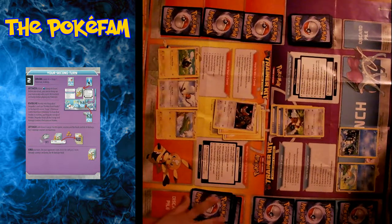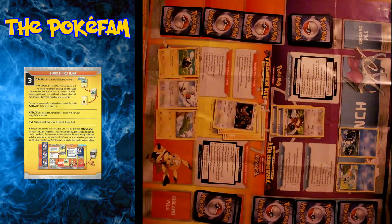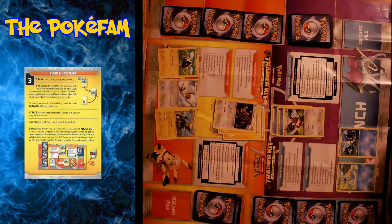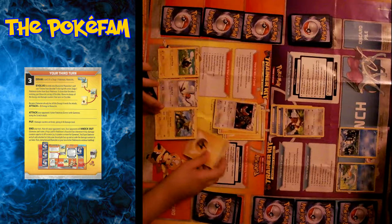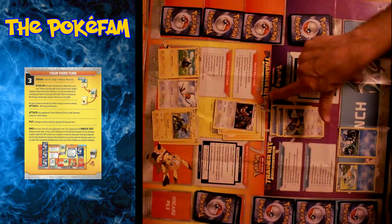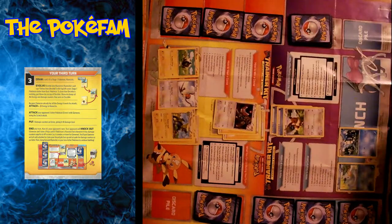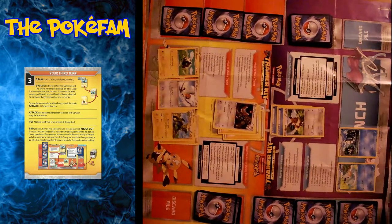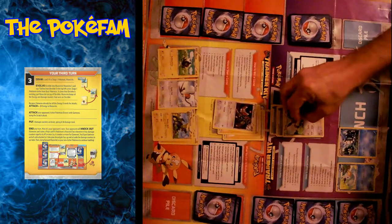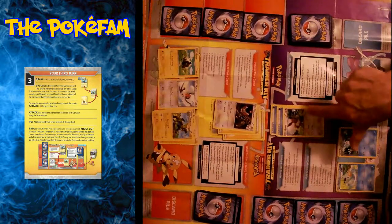Now it's Hannah's turn. She draws a card — it's Meowstic. It says to evolve the Meowth. Then to attach an energy to Meowstic. And that's a good idea because if you'll notice on Meowstic, after you use two energy it doesn't need more. You can always add extra but it doesn't give it any benefit. So she might as well start getting Meowstic ready to go for its turn to attack later on. And she'll attack Eevee with Meowstic using Scratch, which does 20 damage. So 20 plus 20 is 40.